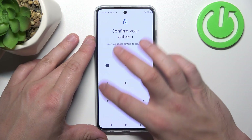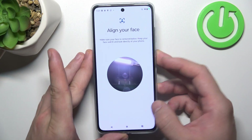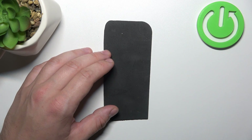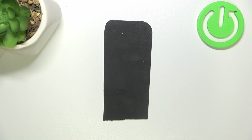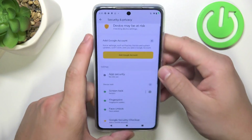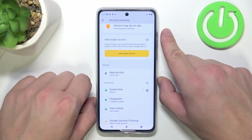Finally, let's go to Face Unlock and simply scan your face via the front camera. Now you can unlock the phone using your Face ID. And that's basically it for unlock methods — if you find this video helpful, please give a like, comment, and subscribe.